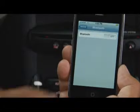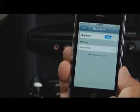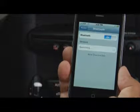Now look to your phone and make sure that Bluetooth is enabled, and then prompt your phone to search for Bluetooth devices. If you are unsure how to do this, check with your phone's documentation.